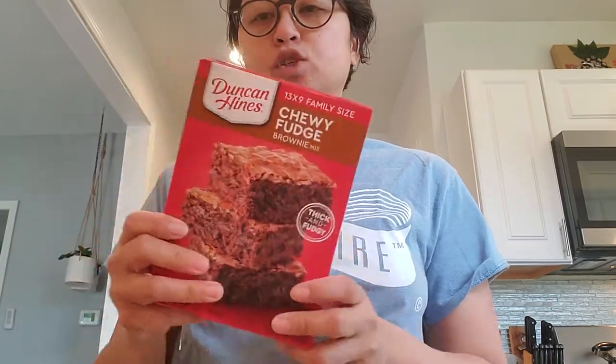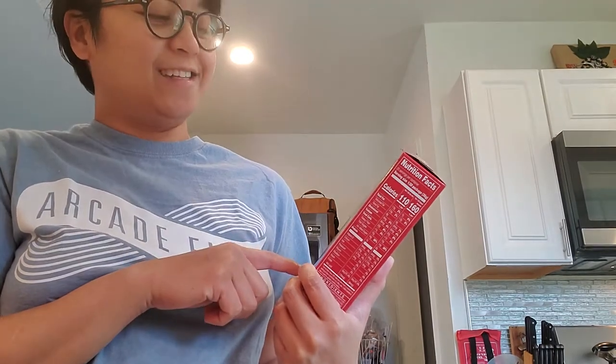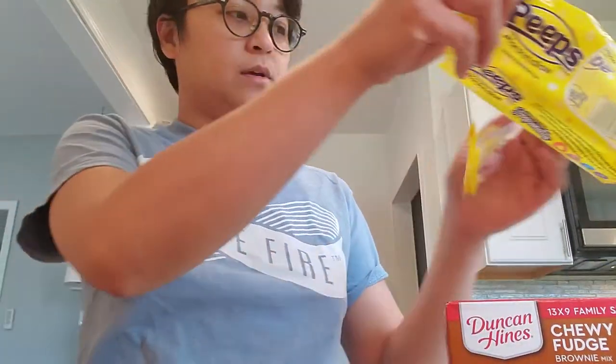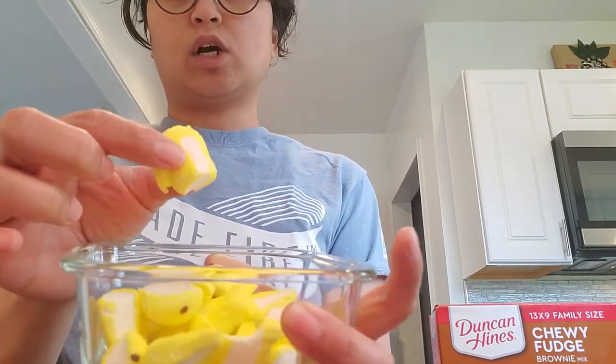I've hauled these Duncan Hines chewy fudge brownie mix, thick and fudgy. So we're doing that today but I'm gonna boost it up with a couple of items from my pantry that I hauled maybe last month, saving them for Easter stuff for my team. Since I don't see them, I just used one of these Peeps. I chose the yellow because I think that would look nice, and I cut them up into little pieces — not too small because I want chunks on my brownies.